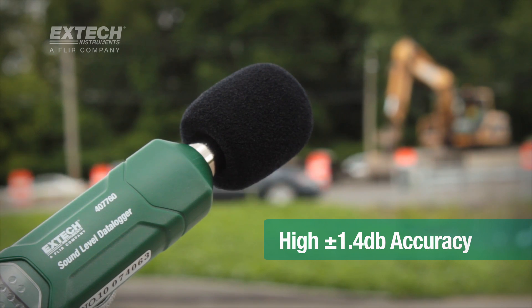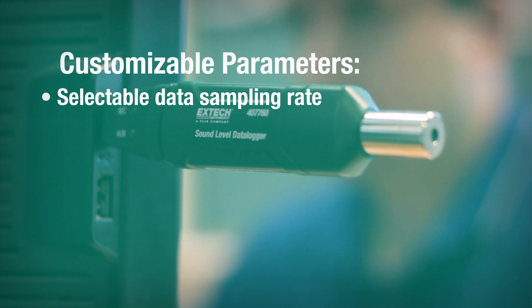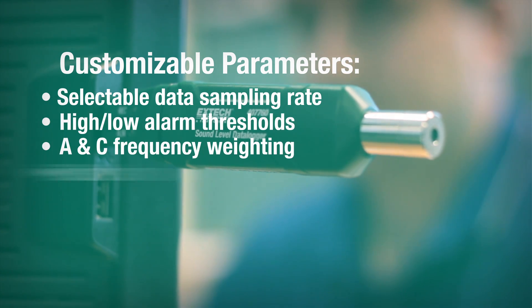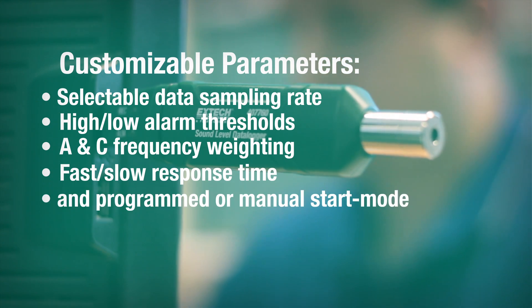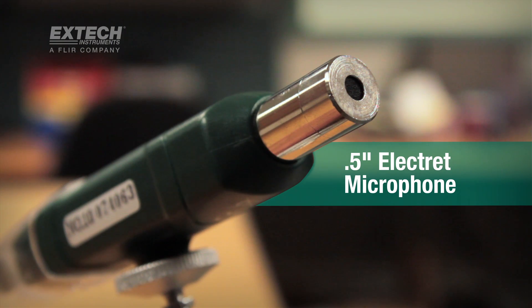The meter also features several parameters that are customizable via software, including selectable data sampling rate, high-low alarm thresholds, A and C frequency weighting, fast-slow response time, and programmed or manual start mode. The data logger features a half-inch Electret microphone.